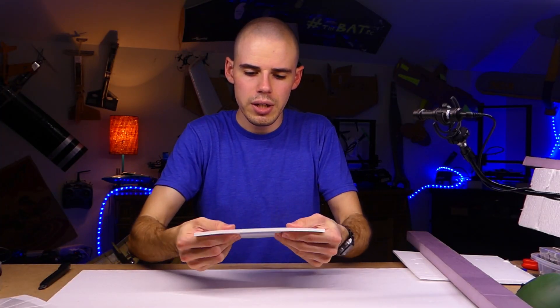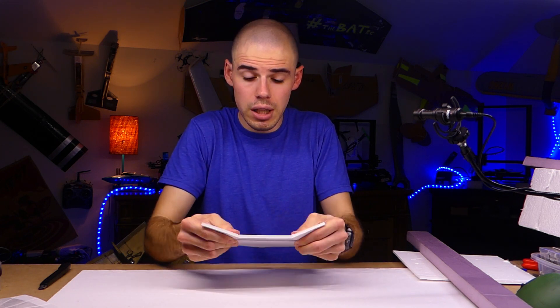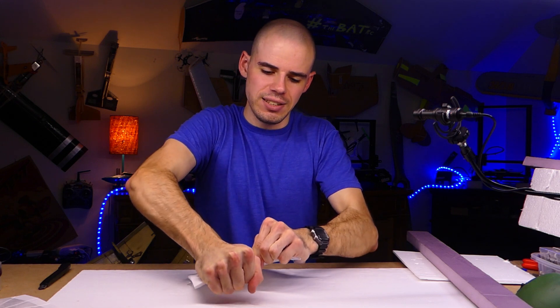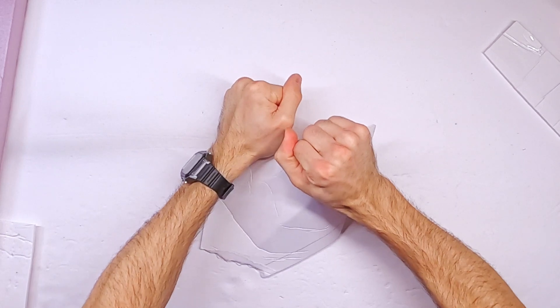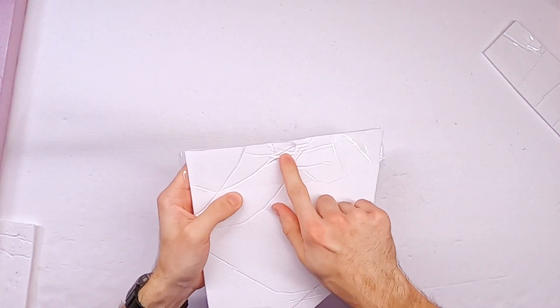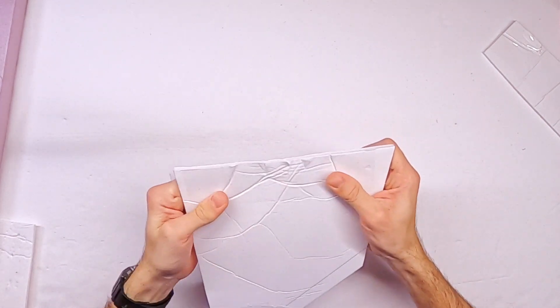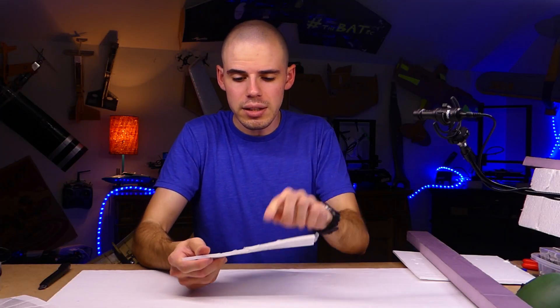So now we have tape on both sides — it'll still crease, but it will be much stronger and much less likely to tear. This is way stronger now. If I try to tear it — I'm really trying — it does not want to tear. You can see it's crinkling, it's creasing, it's getting beat up, but it is not tearing. That is why tape is so awesome.